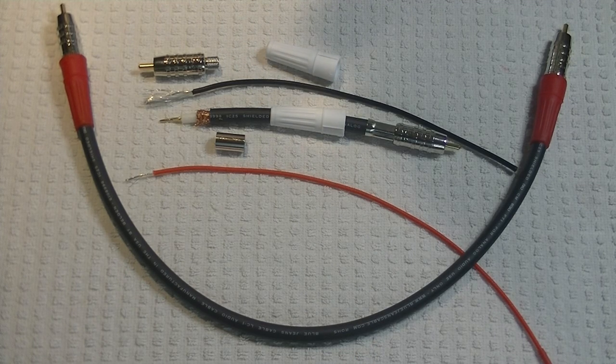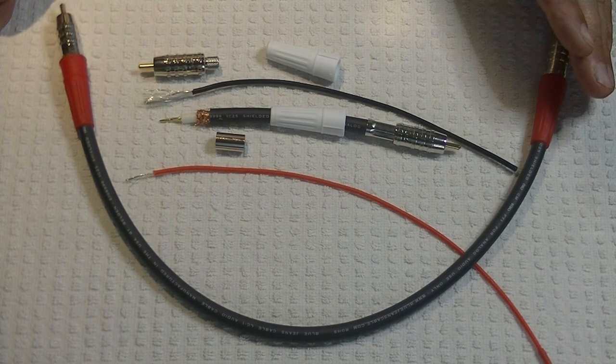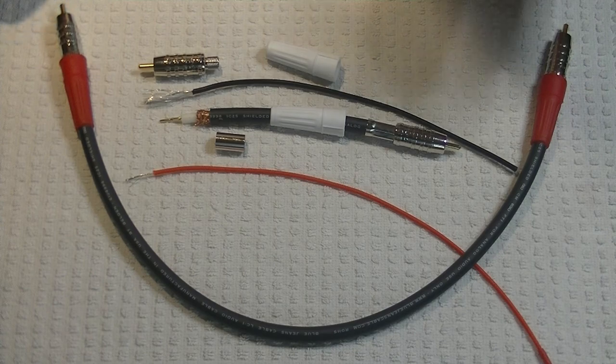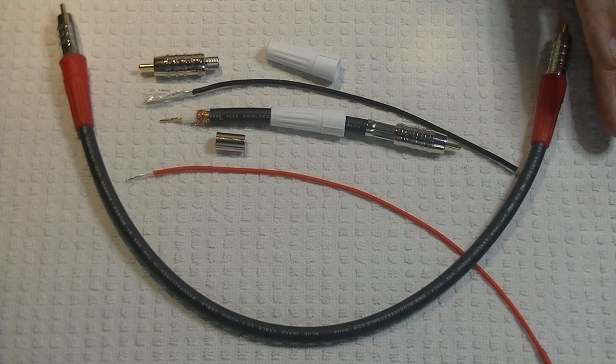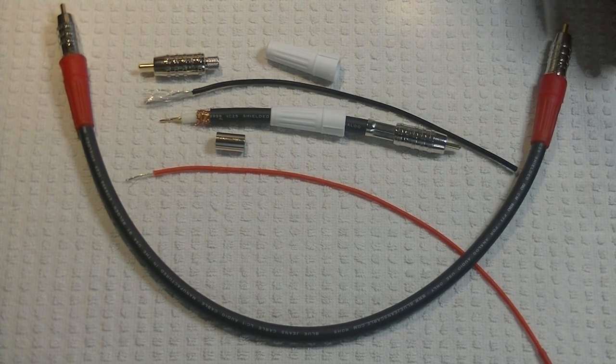In our continuing series on how to achieve great sound, we're going to look at cables or interconnects. It's such a big topic, we're going to split it up into at least a couple of episodes. Today we'll look at what materials and construction make for a quality cable, and in part two we'll talk about sonic differences and why they exist.